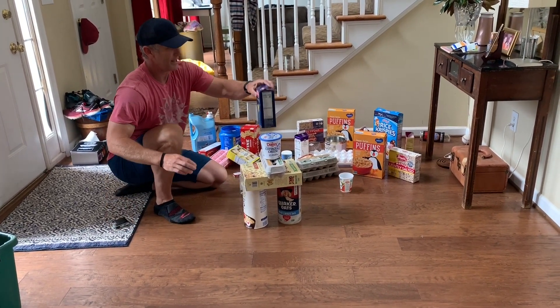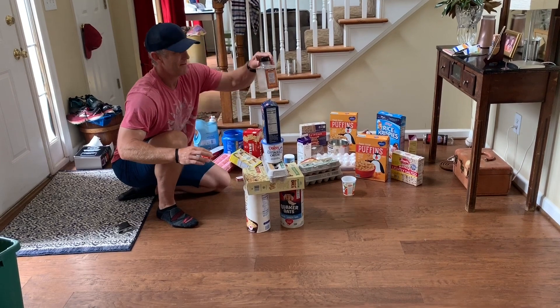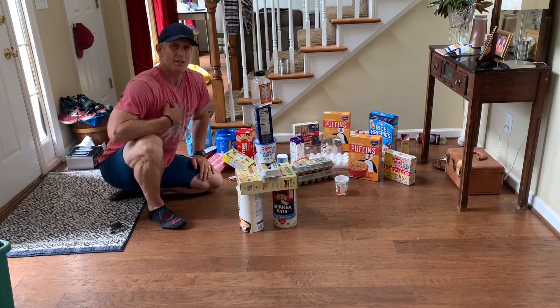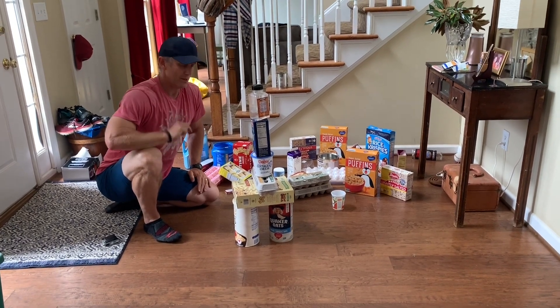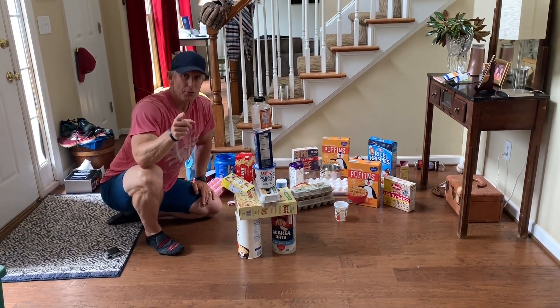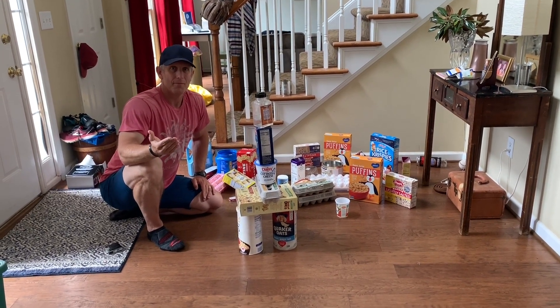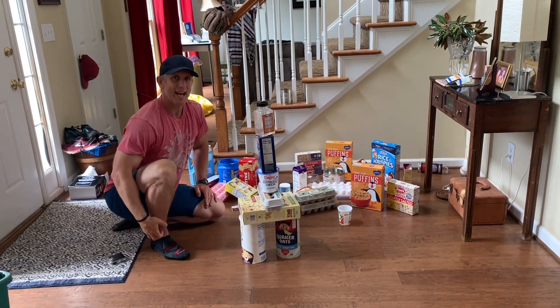Okay, so if I continue to build, you can see it gets higher and higher. My question to you is: how high can you build? Now, this challenge can be done individually, or better yet, with a team or a partner.